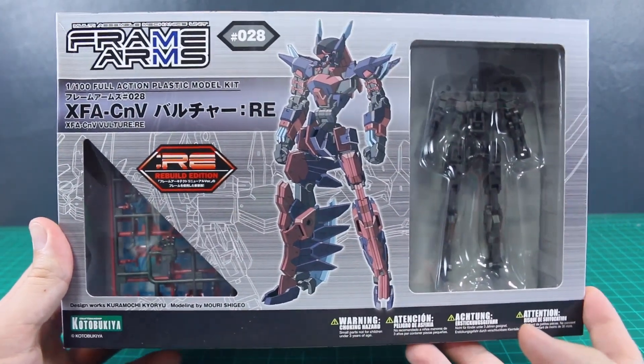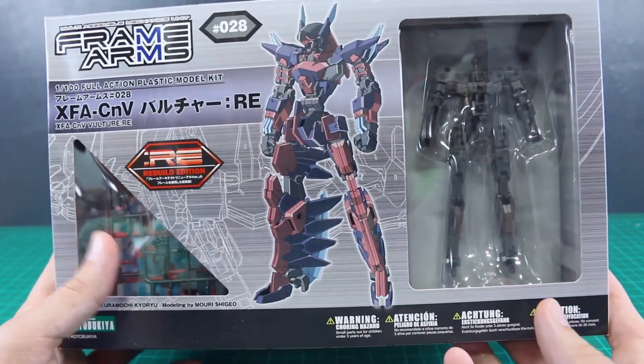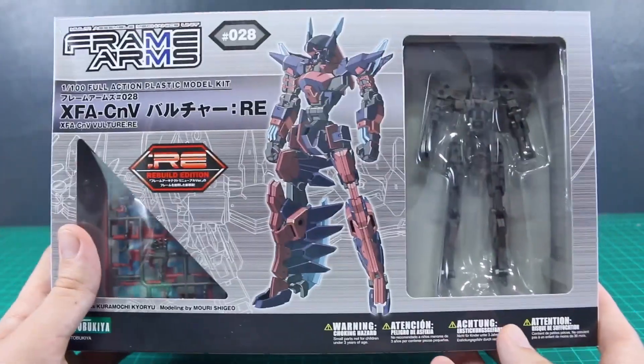How's it going guys? Today we're taking a look at a Frame Arms kit. Now we've taken a look at quite a few Frame Arms Girls, but it's been a while since we've taken a look at an actual Frame Arms robot kit.